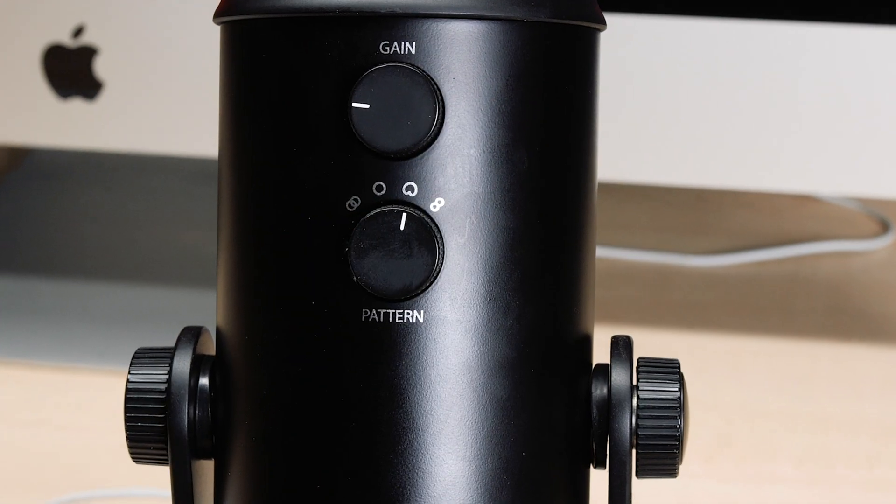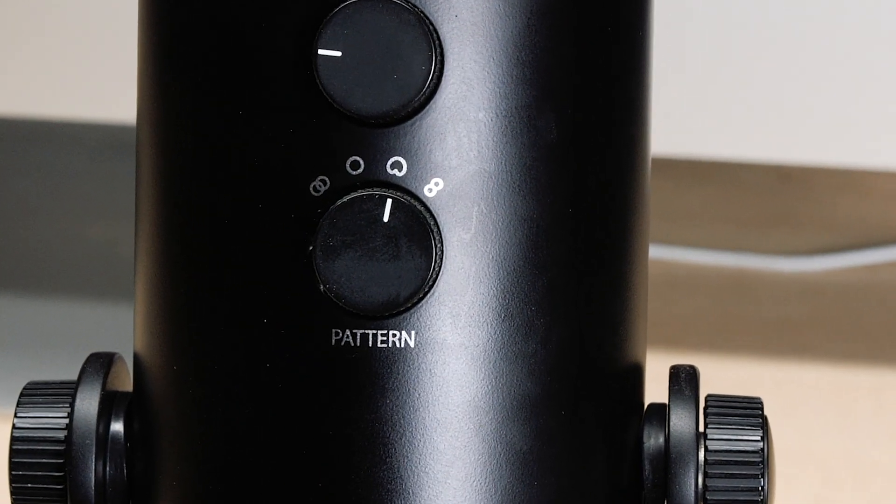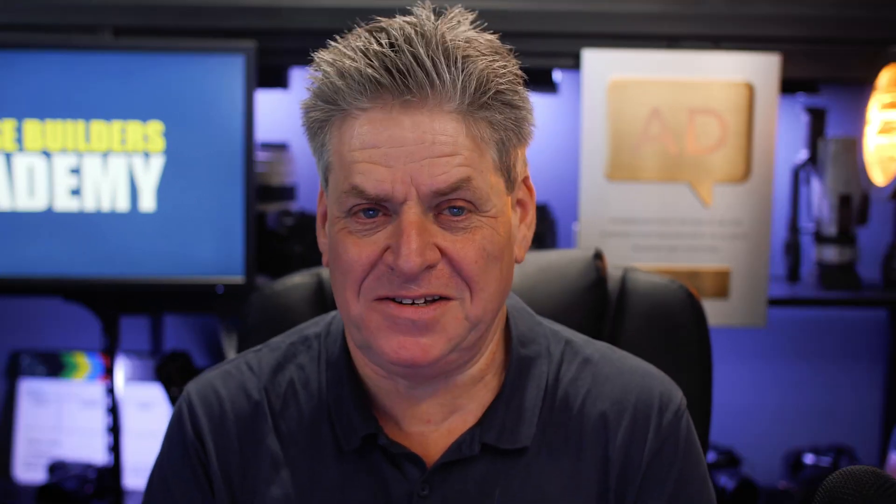First off, the settings. If you're just recording yourself, some mics like the Yeti have a switch that you can flick to turn the mic onto a cardioid setting, because that's best for videos like this. Getting the mic set up correctly is going to make it so much easier for us to enhance the audio later.